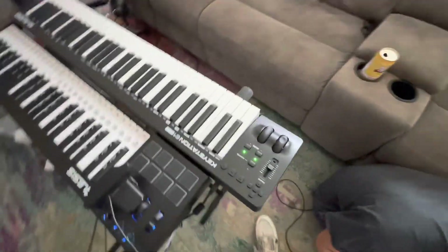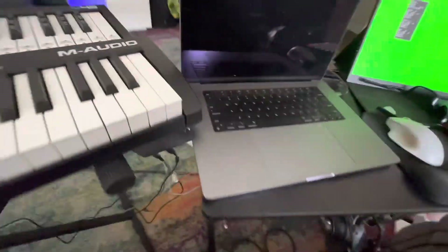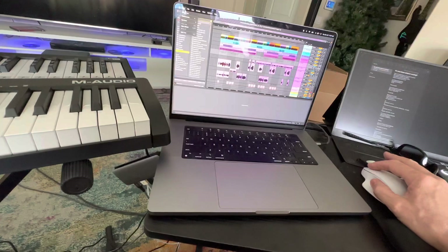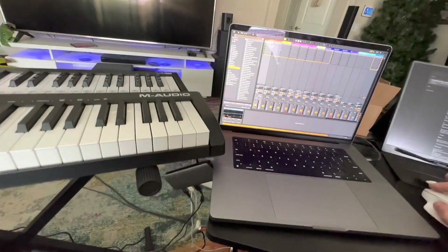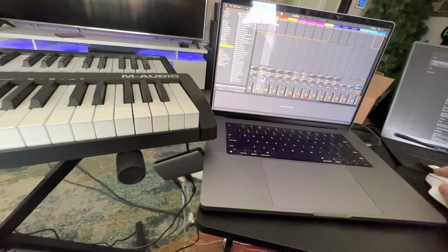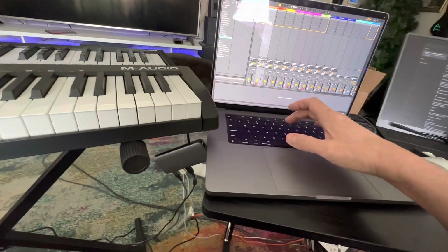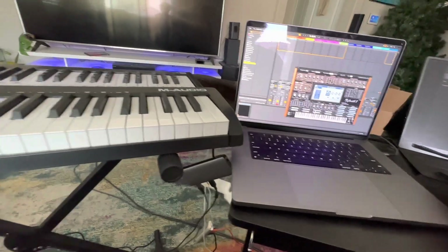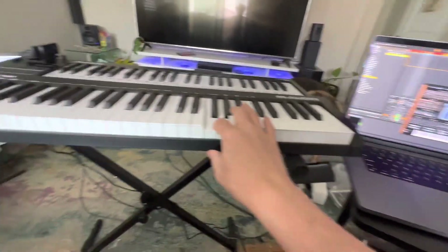There we go. It's got power, at least. Let me see — okay, it works.